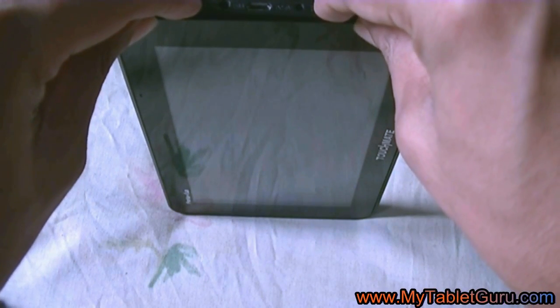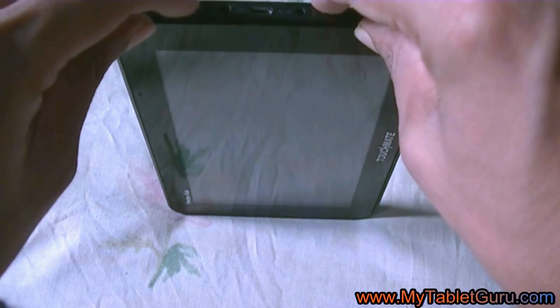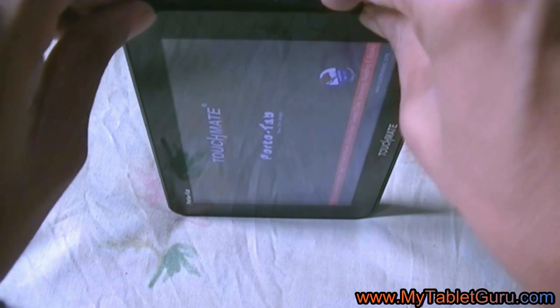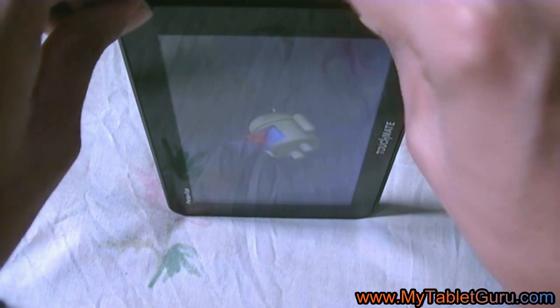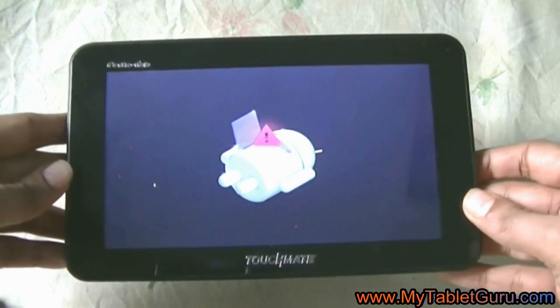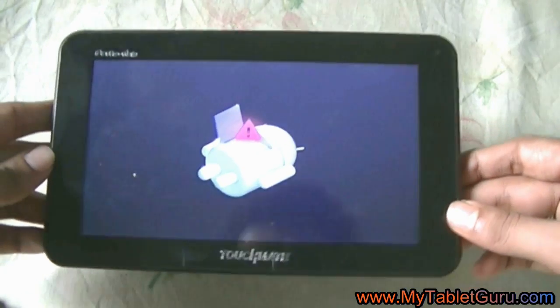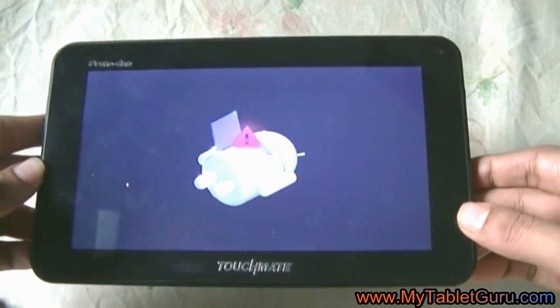keep pressing the volume up button and press and release the volume down button simultaneously. As you can see, we have pressed the volume up button and are pressing and releasing the volume down button. This is the Android logo with an exclamation mark. Now to enter into the recovery mode, press the power button and volume up button together.